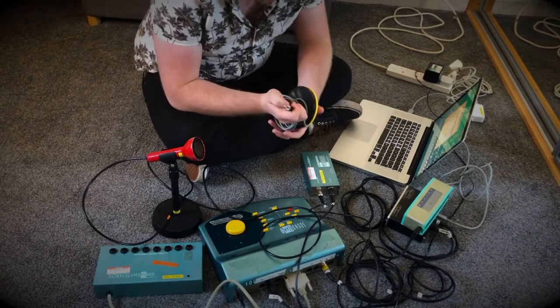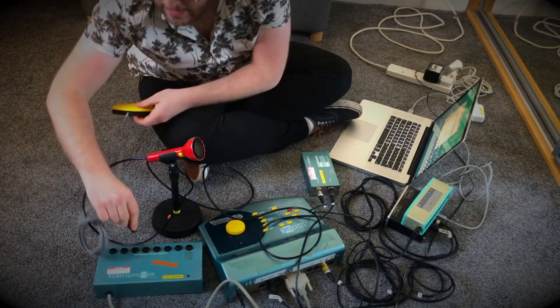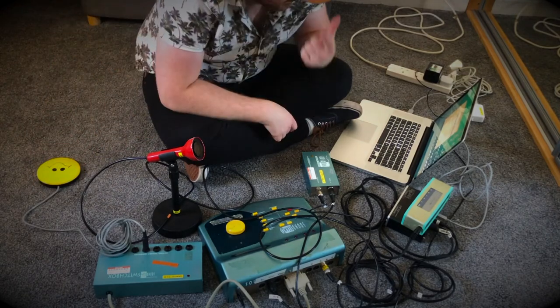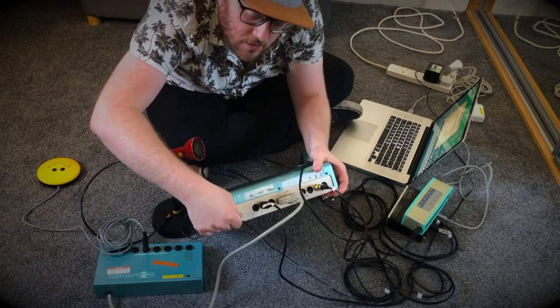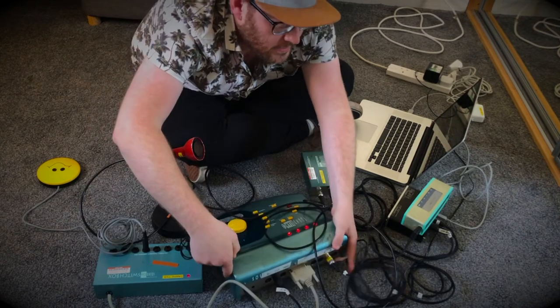If you have some switches, take a switch and plug it in — put it into number five. Now let's turn the SoundBeam unit on. Make sure we're plugged in and turn it on.